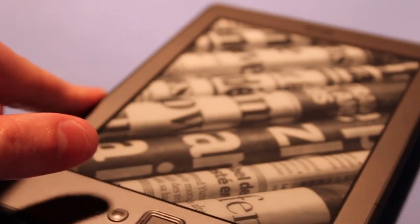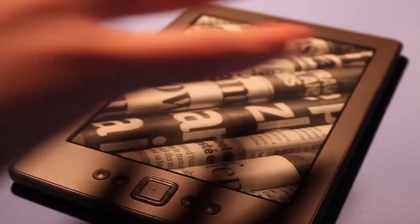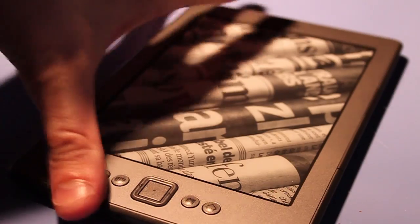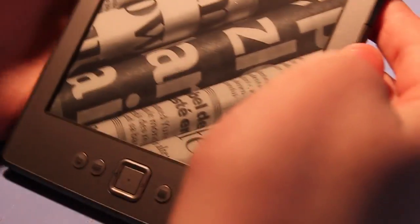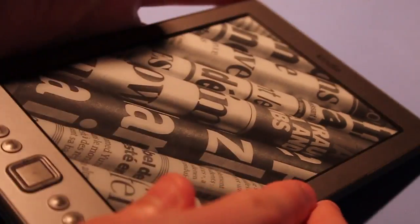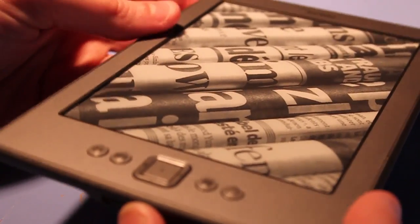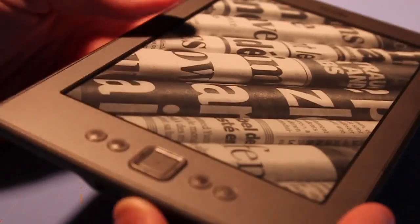You'll notice there is an image on the screen right now, and this is one of the massive advantages of the Kindle's e-ink system. Because of the way e-ink works, it's able to put an image onto the screen without using any power whatsoever. So this is what the Kindle looks like in standby mode, and every time you power on and power off the device, this image changes, which is quite nice.